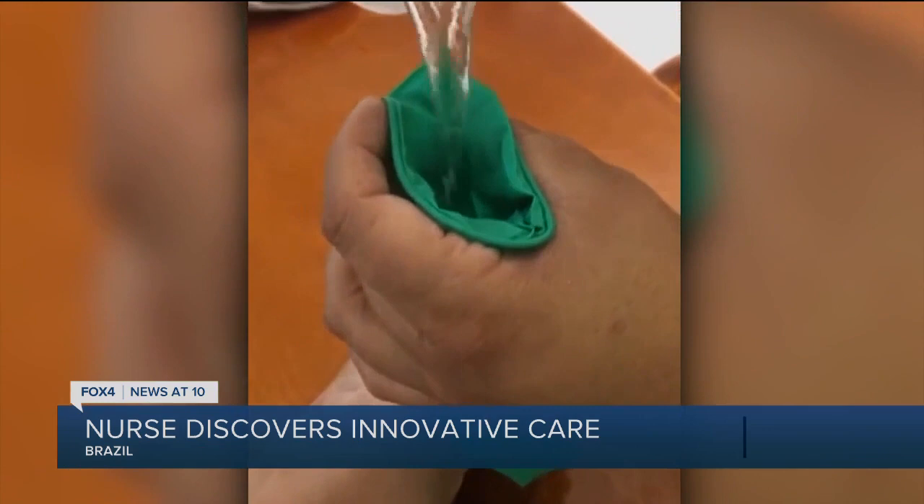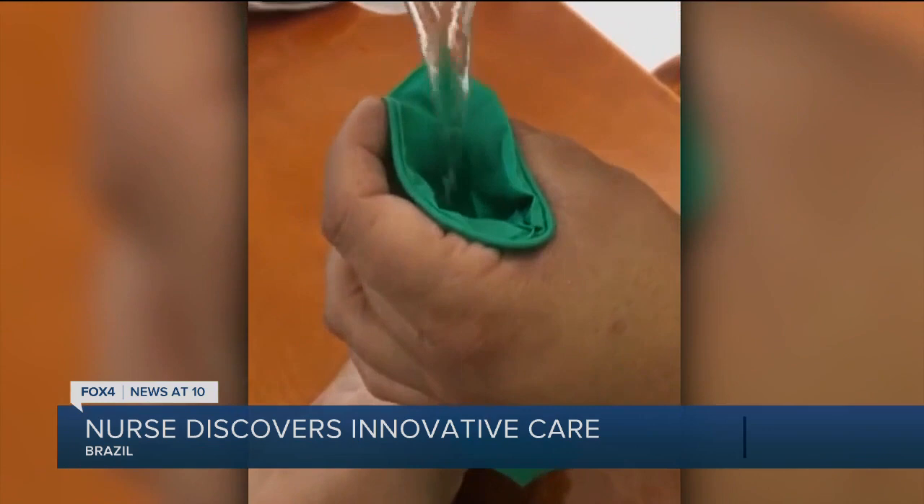A Brazilian nurse has been discovering a pretty innovative way to warm the hands of her patients and provide some much needed comfort. She told CNN Brazil she fills gloves with water and shapes them, seeing her do this right, to warm her patients' hands.